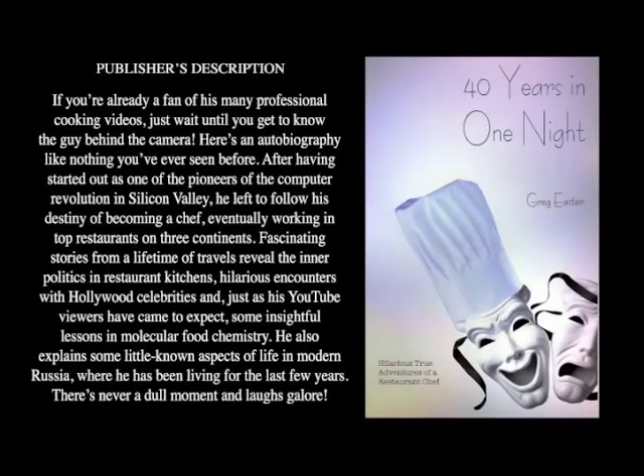If you want to know more about my adventures as a chef around the world and have some great laughs along the way, check out the video tour of my book '40 Years in One Night' — it's up on YouTube right now. Also look for my cocktail book, 'Cocktails of the South Pacific and Beyond: Advanced Mixology,' available through Amazon online.